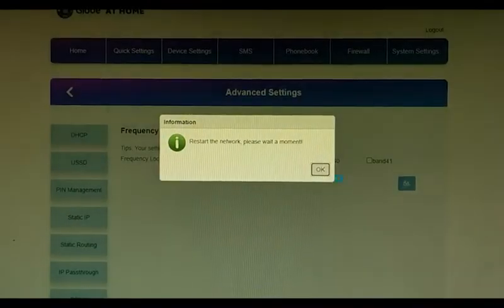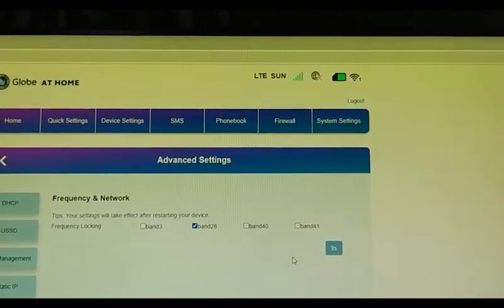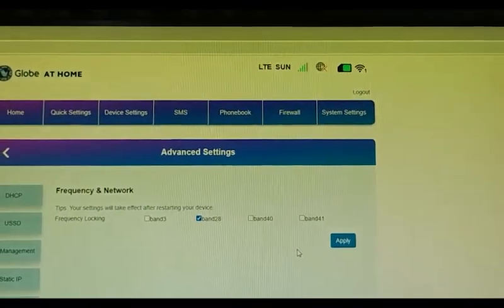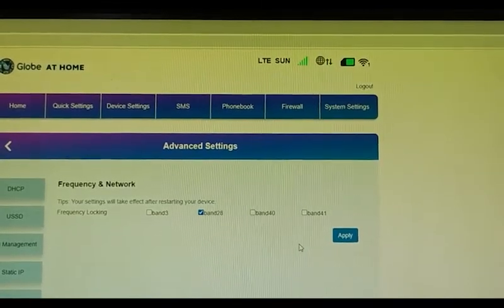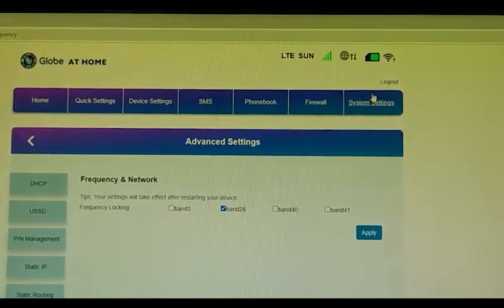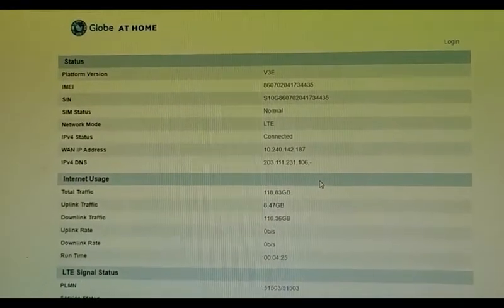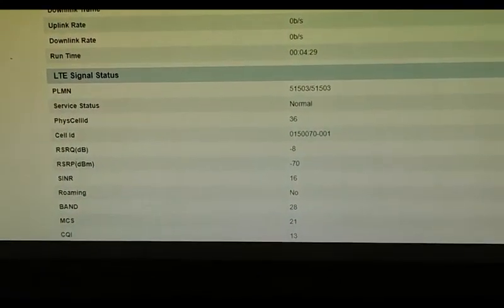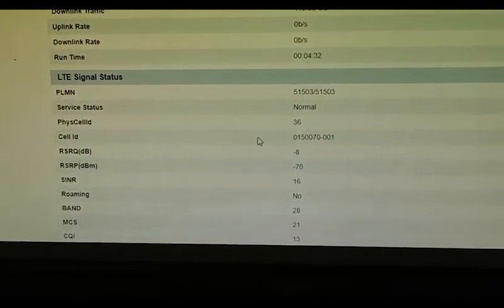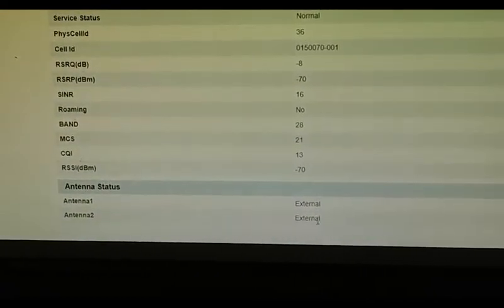DC doesn't work on band 28, but let's check. There you go — in band 28 it's at full bars. Let's check again if it's detected as external. There you go, still external.